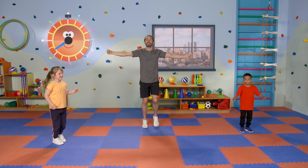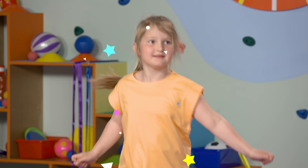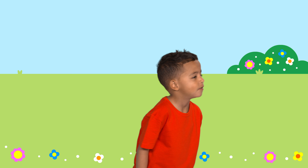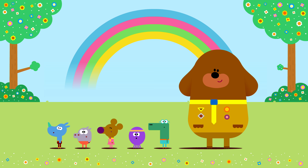Well done everybody. We're nearly there. Come on, build up the energy. That's it. Wake yourself up. Can you feel the energy coming? It's building up right now. We're going to spin around. Jump. Well done. We made it. Look, a rainbow!